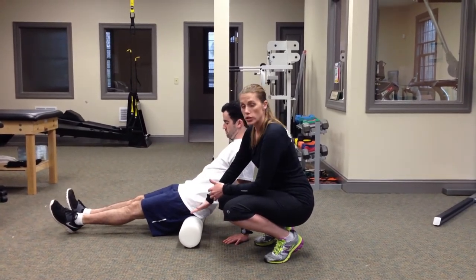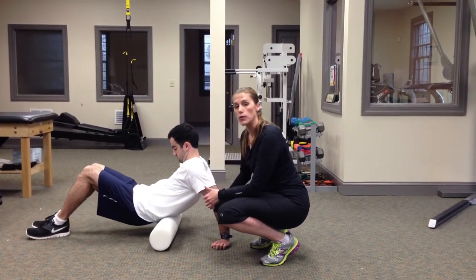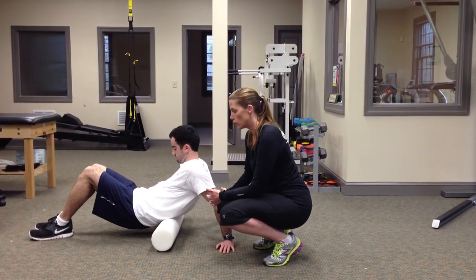You're going to roll from your sitz bones all the way up to your low back, nice and easy. If you find a spot that's sore, you want to stay on that spot for a few seconds. Try and work it out and then move on.